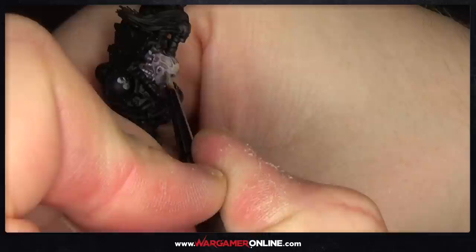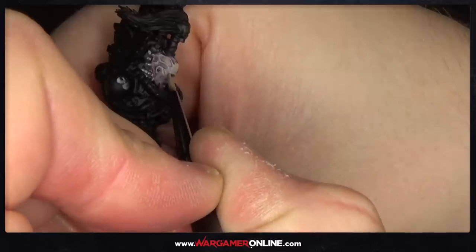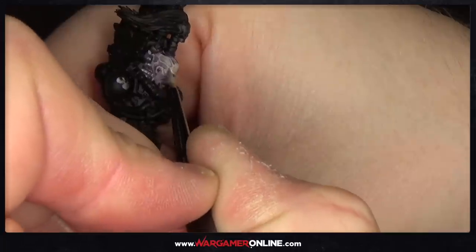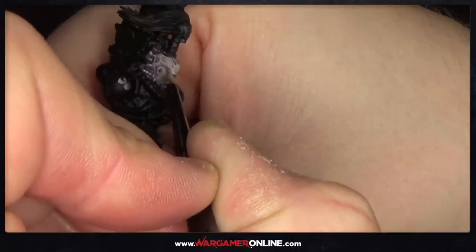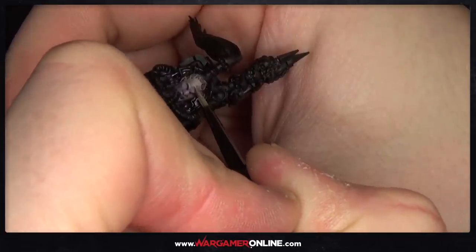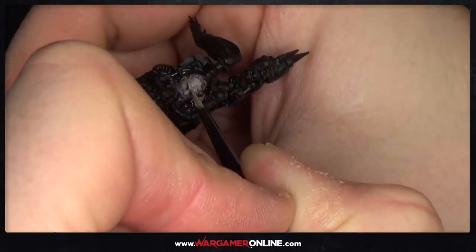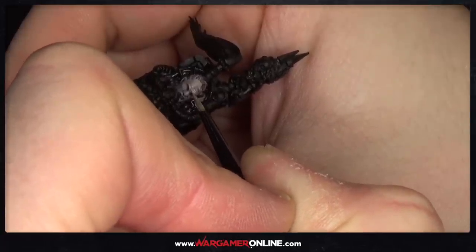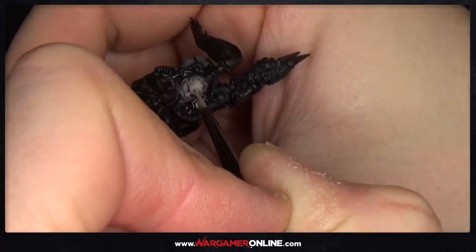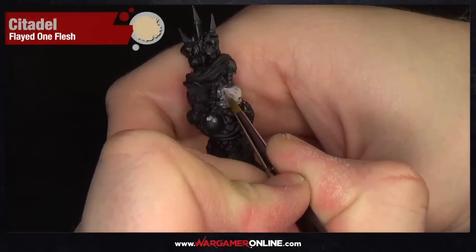We're using a mix of Rakarth Flesh and Flayed One Flesh for the first highlight, focusing on all the raised areas. It's more of a layer — I'm painting in lines and adding some texture around all the little bits of skin flaps in the gaps of his head. I'm also adding some frown lines with very thin painted lines because he's not too happy — he's always quite angry, not as angry as Khorne but getting there.